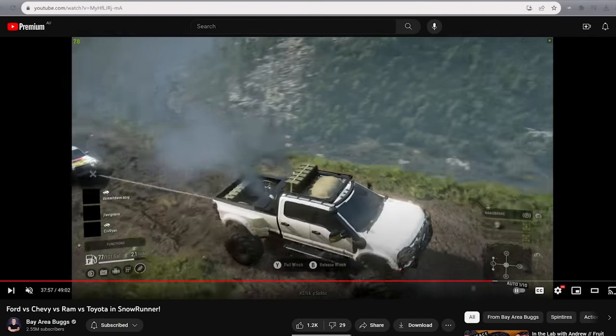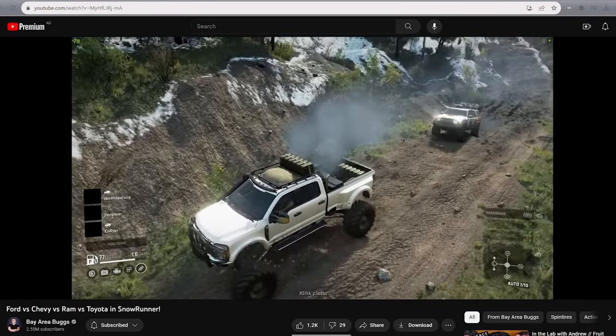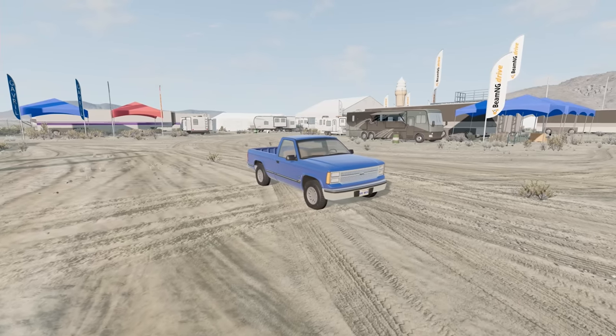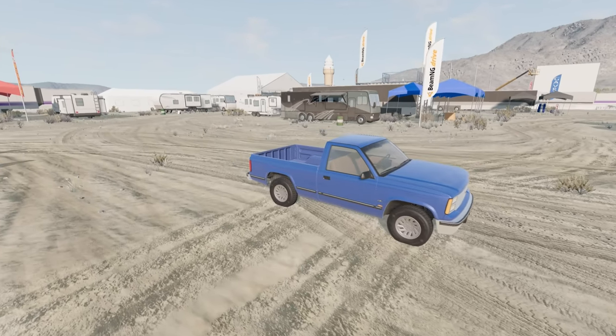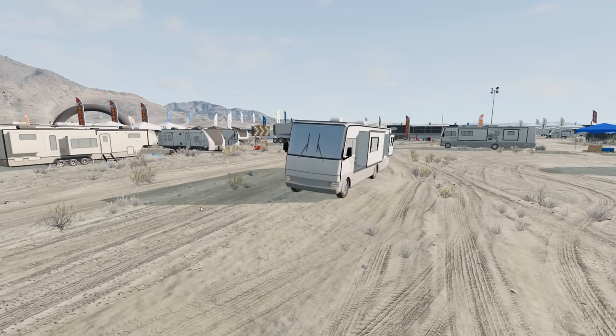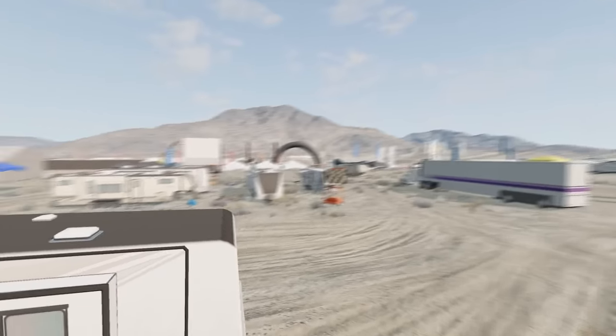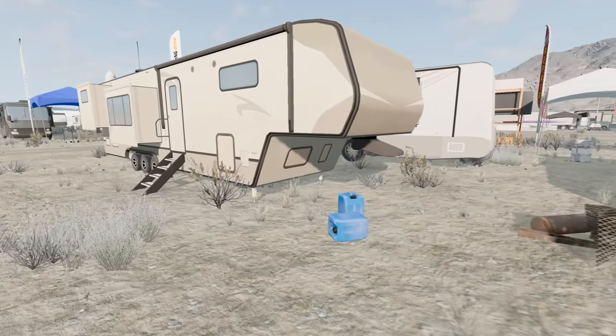I was poking around on YouTube and saw that Bay Area Bugs was doing some videos with off-roading big SUV things, and that got me thinking. It's been a while since I've done something with a truck. Because I live in Australia, they don't really exist here, so I tend to forget they're incredibly popular over in the States. Looking at that really made me think I might want to do a gooseneck, and I should probably make it able to move one of these sorts of vehicles.